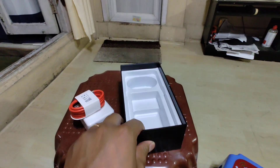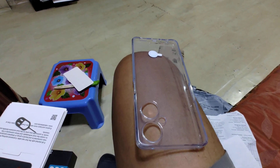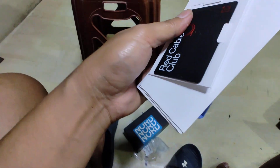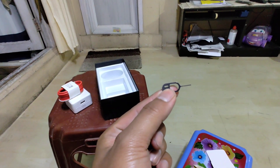Let's see. This is the cover of the cable — this is a cable. I'm going to take a look at it.